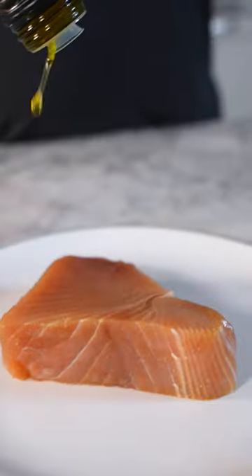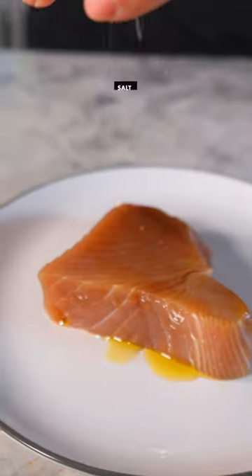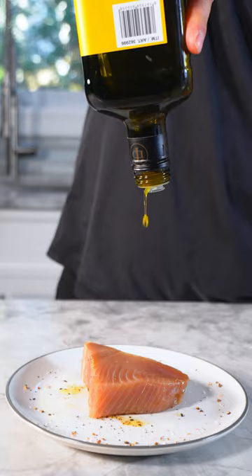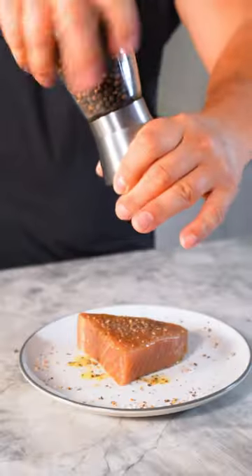Perfectly cooked tuna. Gonna start off with some olive oil, some salt, some pepper. Don't forget to do the other side — more oil, more salt, pepper.